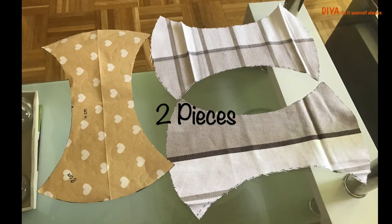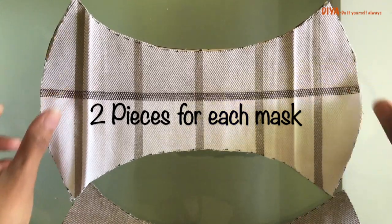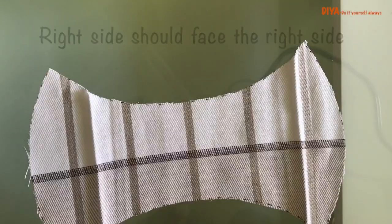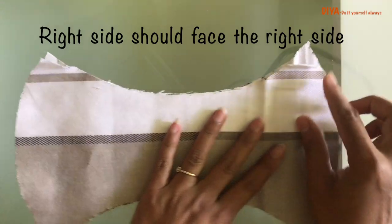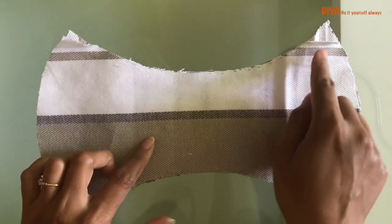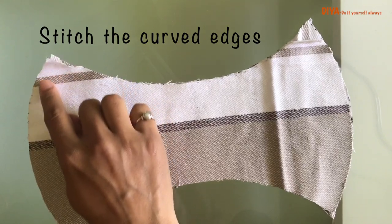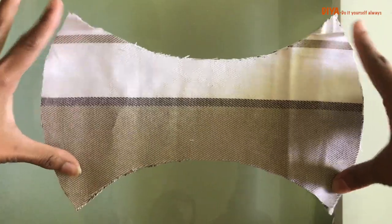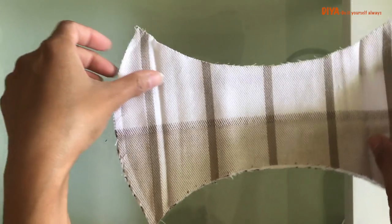This way we'll get these two pieces. Now we need to arrange the pieces so that the right side of the fabric faces the right side. You see these two curved lines — we need to stitch these curved lines. Once you're done sewing these curved edges, this is how it's going to look.